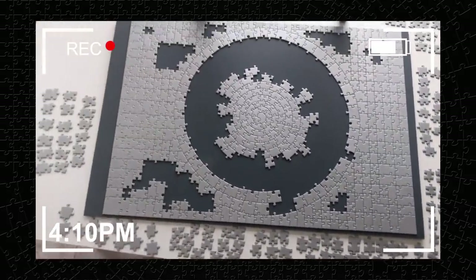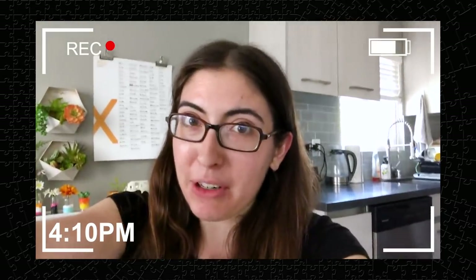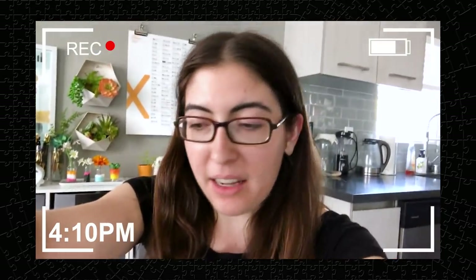Alright guys, this is where we're at — I think I have to call it a day. I just can't do it anymore, I can't stare at these pieces anymore. I'm hot, I'm sweaty, this feels like a real endurance exercise. I think if I was just doing it for fun it would be more fun, but trying to do it for the camera is kind of taking a lot out of me, so I'm just gonna call it a day. I can't do it anymore — I love puzzles, I just don't like this one.